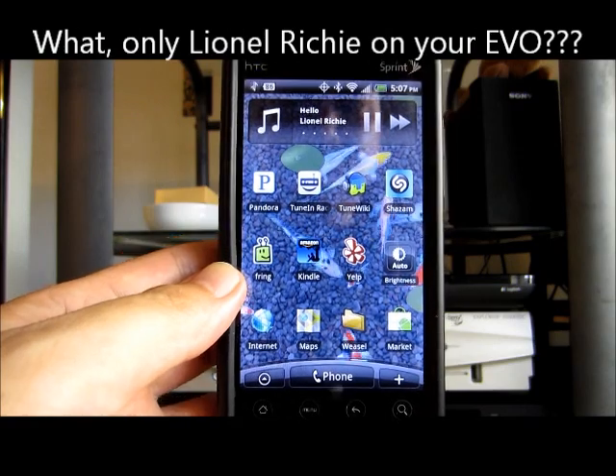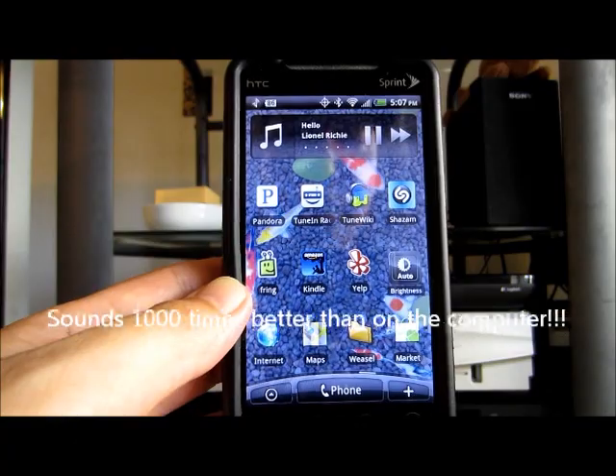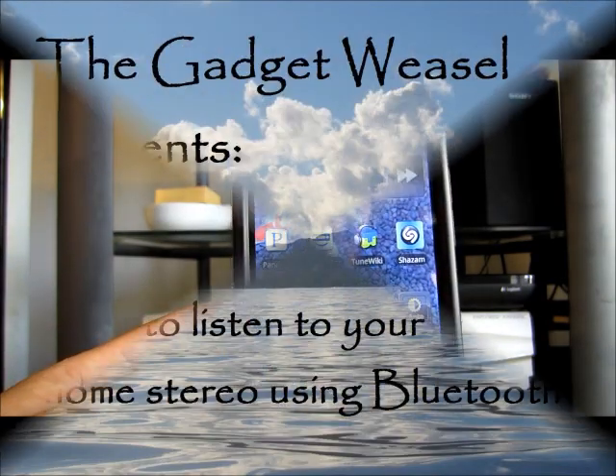So I hope you learned how to use Bluetooth to play your home stereo on your cell phone. This is the Gadget Weasel. Talk to you later. Have a good day.